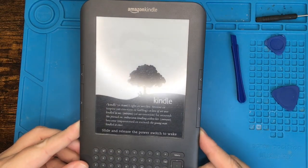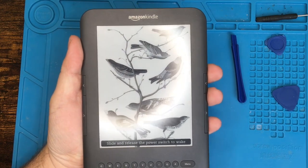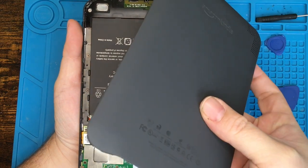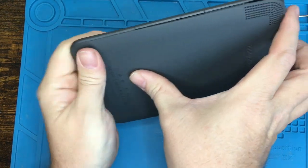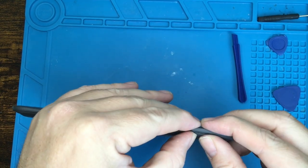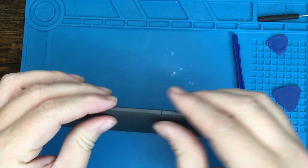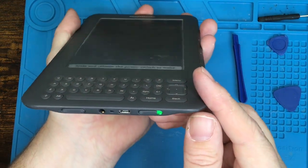It's been about 30 minutes since it started charging and we have signs of life again on the Kindle. So let's try to turn it on with the power button. Turn it back off, unplug the charger — looks like we're still good. Go ahead and put the back cover back on, making sure it's lined up properly. Once we get the bottom in place, just start clipping all the rest of the clips all the way around. Just like getting it apart, it might take a little bit of force — just make sure all the clips are seated in there.